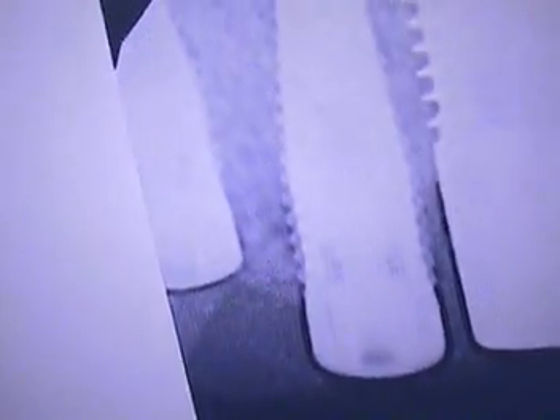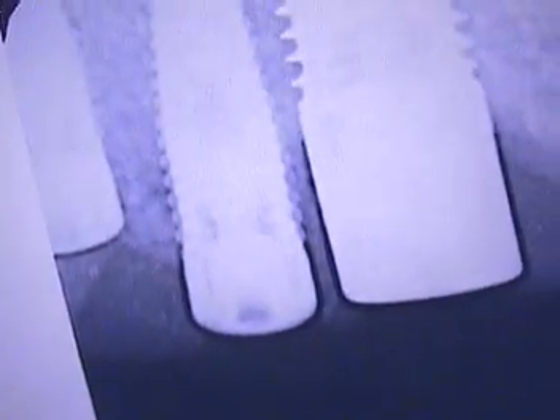Let me show you the x-rays. This is the upper right side. We have a very large implant on the cuspid side, and then we have the first bicuspid, second bicuspid, and the posterior. So I might have my hands full on this.